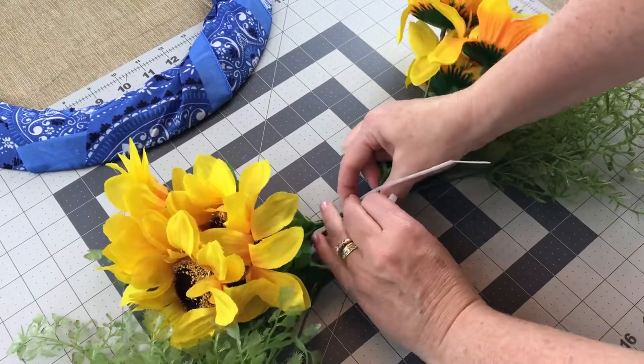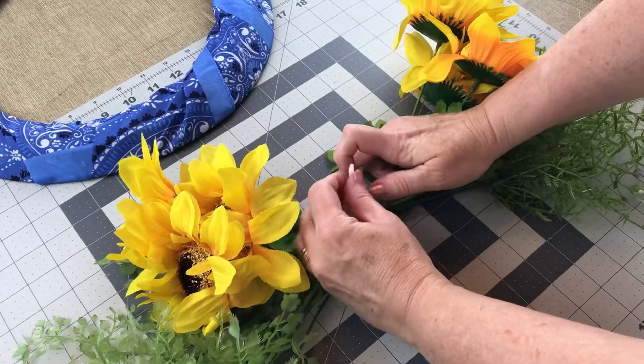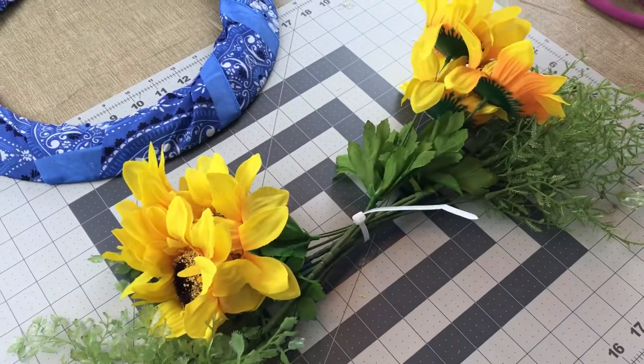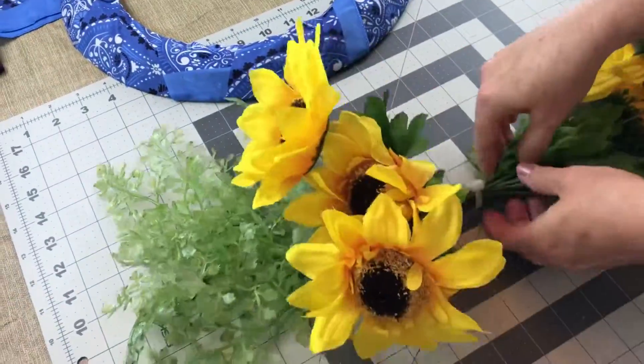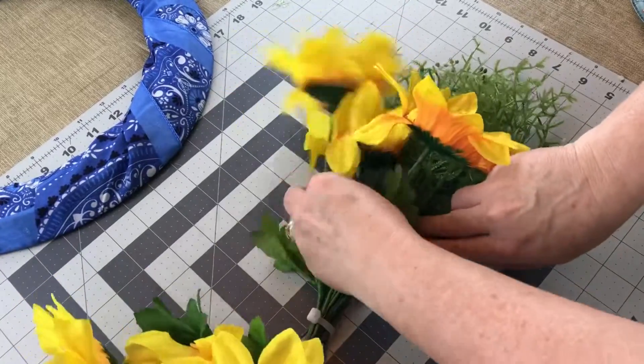This wreath is so simple and easy to make, and I think I have less than seven dollars in the entire wreath. I already had my ribbon bought — I bought it on sale at Sam's Club around February. Their ribbon is such a great deal; you get 50 yards of ribbon for less than seven dollars a roll.